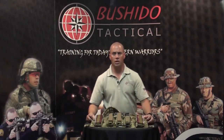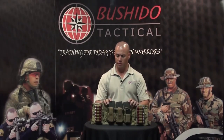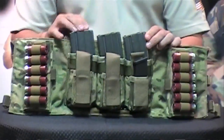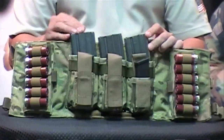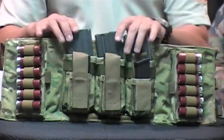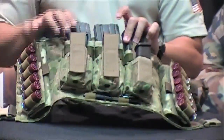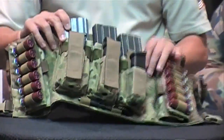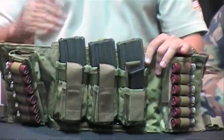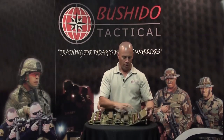Since the last contractor vest you saw at SHOT Show, we've designed and developed three more new vests. This is our three-gun model. It allows the shooter to carry three AR-15 30-round mags, three pistol mags, and 24 rounds of 12 gauge. At the bottom there's a place for a pen to record scores, and on the inside — same pocket as our contractor vest — you can put your score sheets in for each stage.